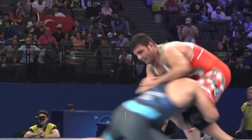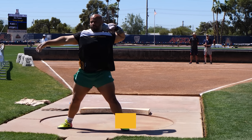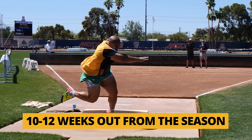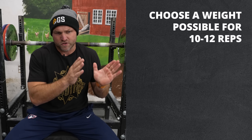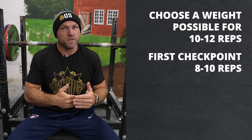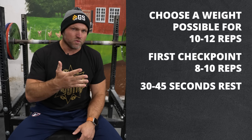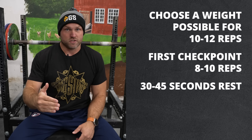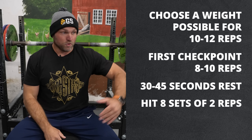This is really good, especially for combat sports like wrestling — I would do this about six weeks out from the season. For strength sports, I'd do this 10 to 12 weeks out since they're more strength and power impulse focused. Pick a weight you can do for 10 to 12 reps, go in, do that first set of 8 to 10 reps with 2 reps left in the tank, rest 30 to 45 seconds, then go into 8 doubles. That's the myorep scheme to blow up your bench or your squat.